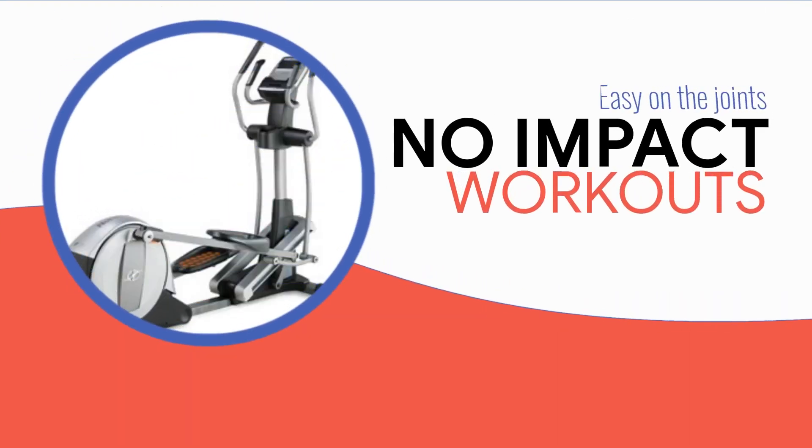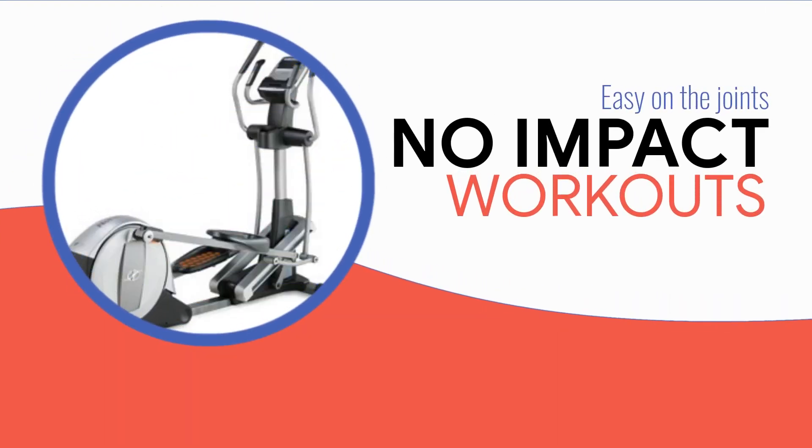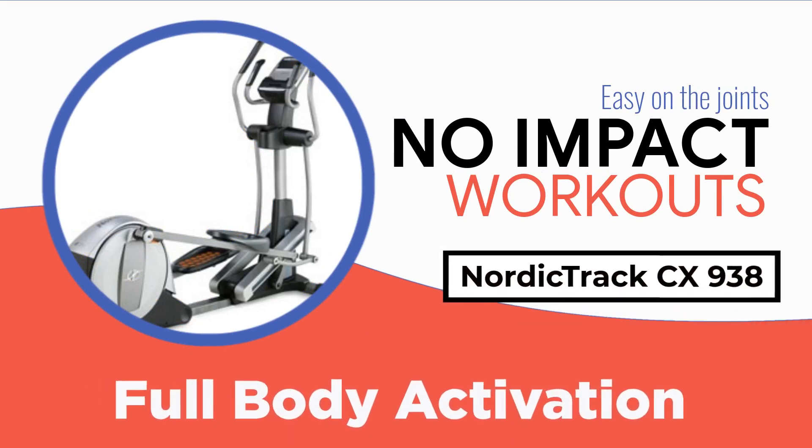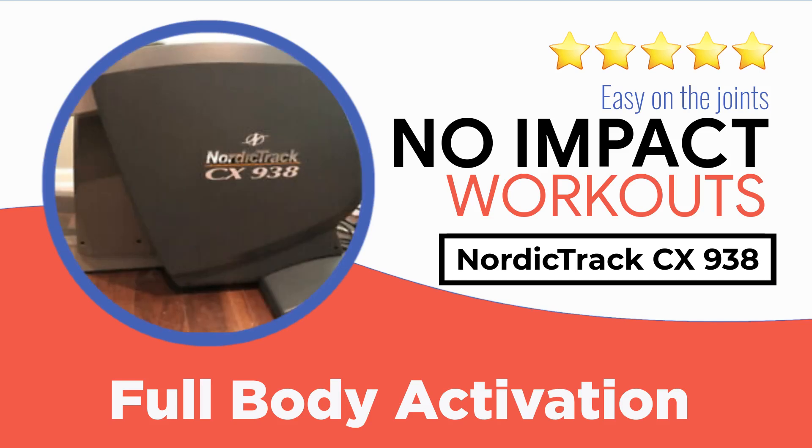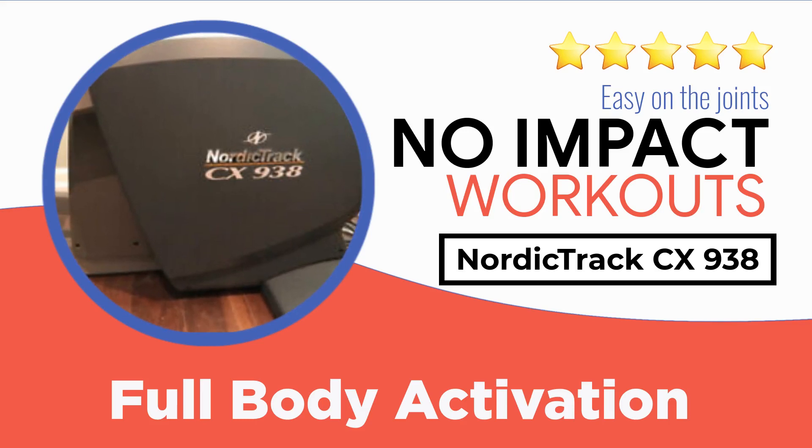Hello and welcome to another Naxxus Fitness elliptical review series. Today we are going to analyze the NordicTrack CX 938 elliptical trainer. If you are looking for your next at-home fitness equipment, this video is probably of your interest. In the following review we will go through all the features, benefits, price range, possible discounts, and other notable qualities that we consider especially important for those looking to purchase or get more information.